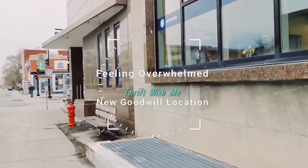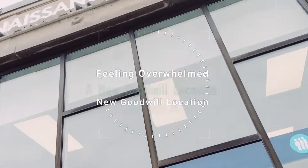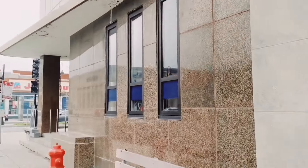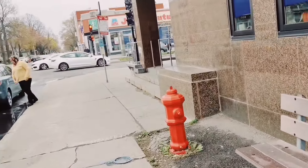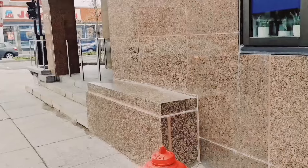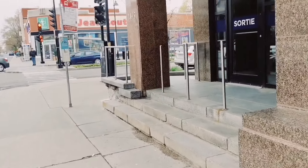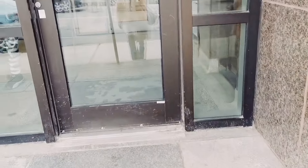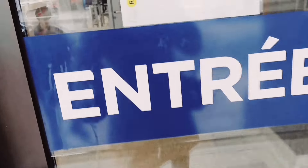Alright, how are you guys? Welcome to my channel. We're at the new Goodwill — actually it's not new, but it's new to me because this is my first time here. Believe it or not. Shocker, right? I've been just trying to find new Goodwills in the area.